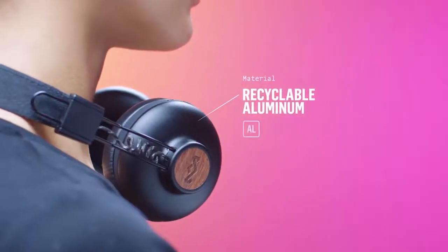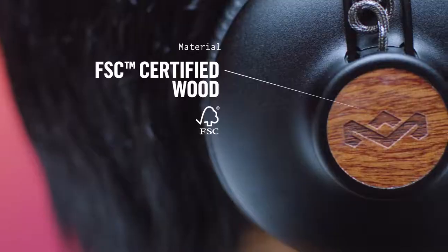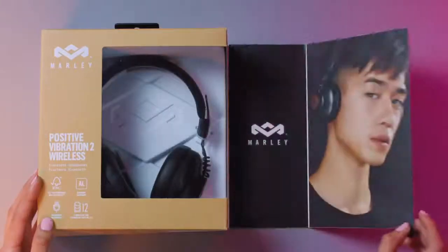Design details include recyclable aluminum earcups, padded fabric headband, and FSC certified wood inlays. FSC certified guarantees wood used in the Positive Vibration is harvested from forests that are regenerated naturally.